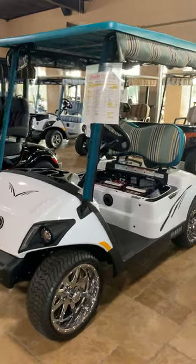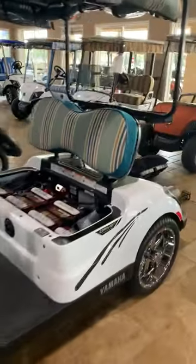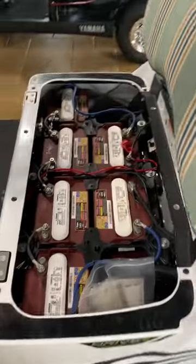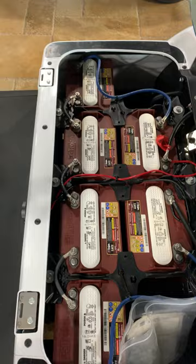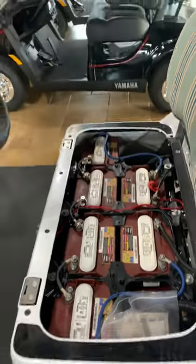Today I'm going to take you on a deep dive into our AC electric cars. Here are your batteries — we've got six 8-volt Trojan batteries that come with the carts out of the factory.